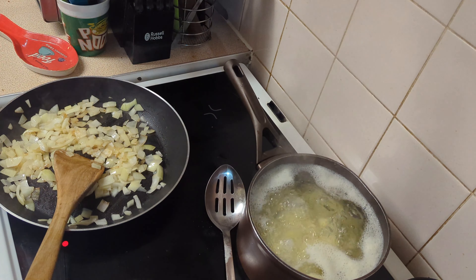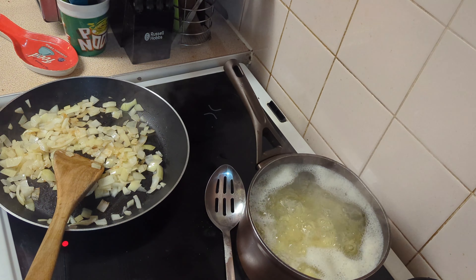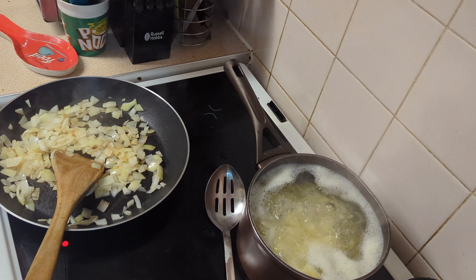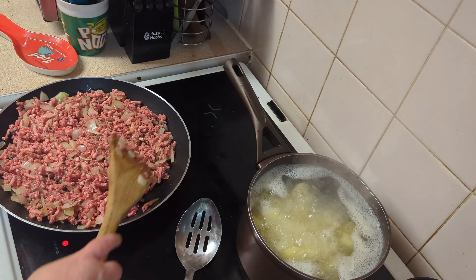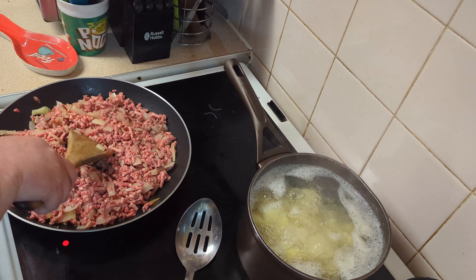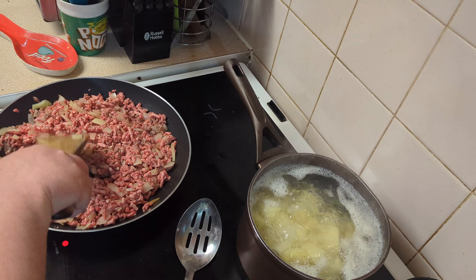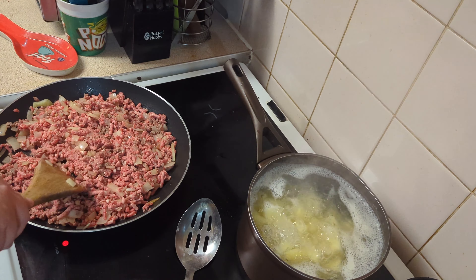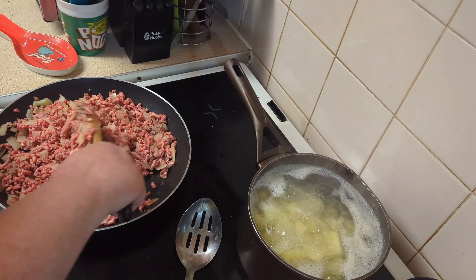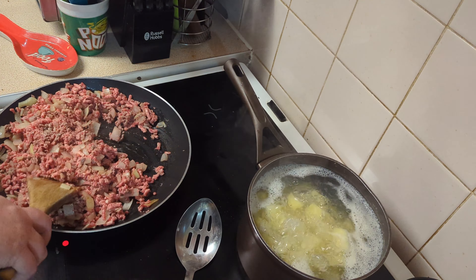We're going to add our mince. I used Iceland's beef mince for this one. I'll pop that in and give it a stir round in the pan. Our mince is starting to look a bit more like mince now, and we're going to add some carrots once it's started to properly brown.